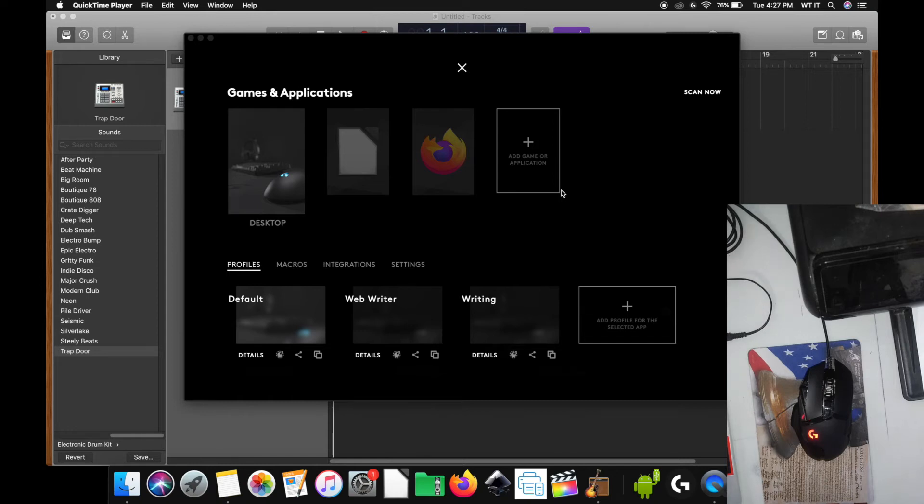Hi, I'm Wilson, and in today's video I'm going to show you how to make music with your G502 mouse. That's right, I'm going to show you how to make your mouse into a musical instrument.